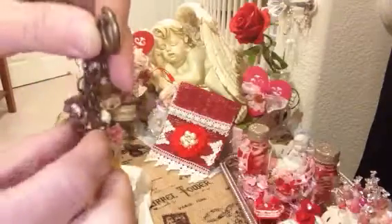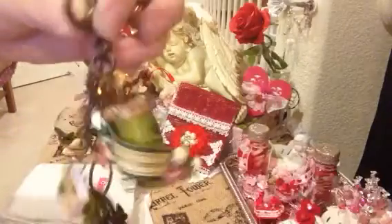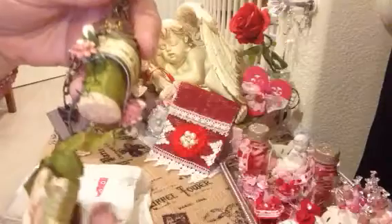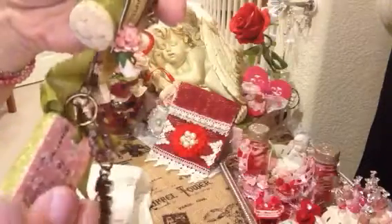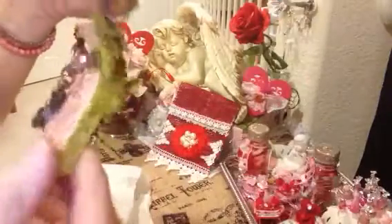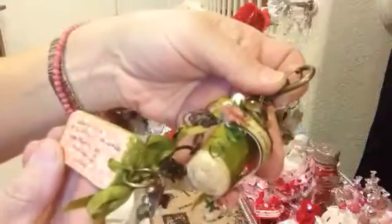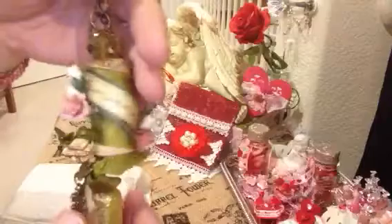Oh my gosh, and here's a little charm. Oh my goodness. And look at her domino. Wow, I love this. Just gorgeous. And she signed it. Thank you so much. Just gorgeous.